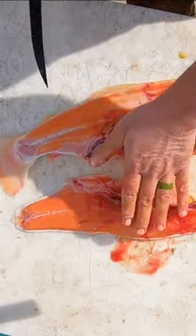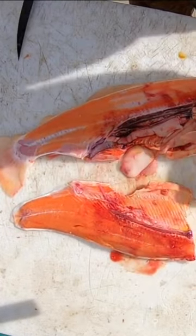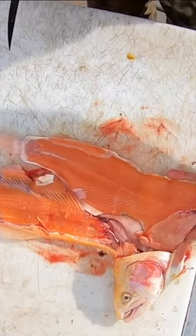Look at that beautiful orange meat. That's going to clean up real nice, it's going to eat real well. It looks just like salmon meat. Take the meat off the other side — and another nice fillet right there.